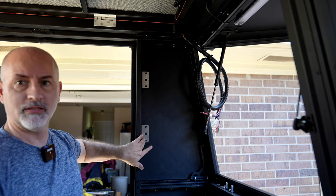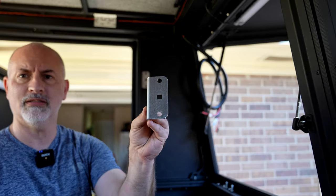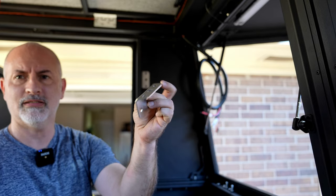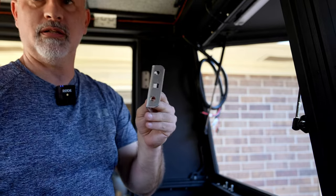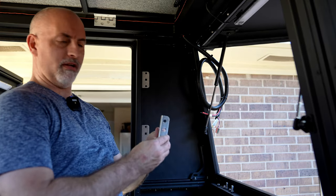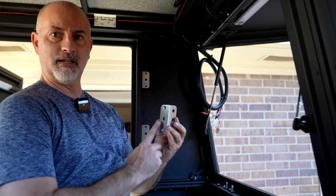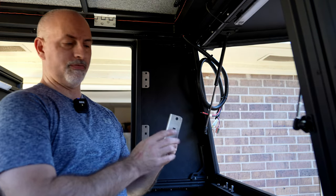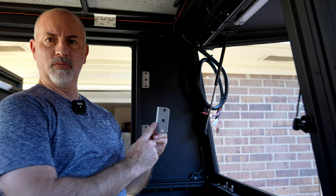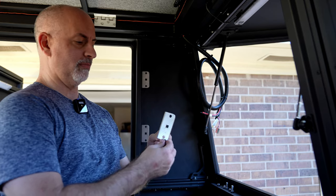I've already mounted these brackets. These brackets are kind of funny — they come in two different ways. They've got this side and this side. Depending on the depth you want, you can mount them either way. If you want them to stick out further, you mount the fat side to the wall. If you want them to not stick out as far, you mount the skinny side, which gives you a little more plate to mount to. A cool little design to do it both ways.